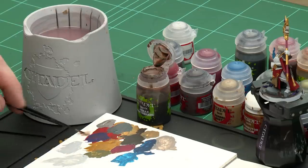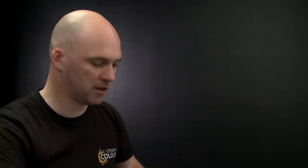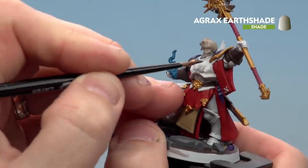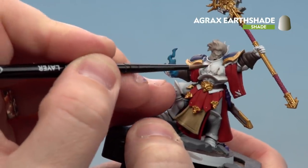Apply a little Agrax Earthshade to the palette. For the armour, I'm going to do a recess shade — carefully applying it only into the recesses. If you get any on the large white areas by accident, tidy back up with Corax White. For the base and the red robes, just apply it all over.